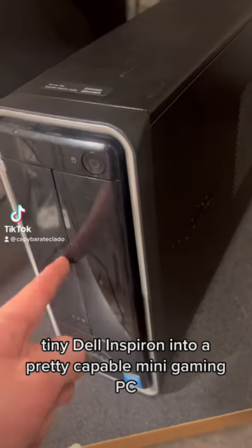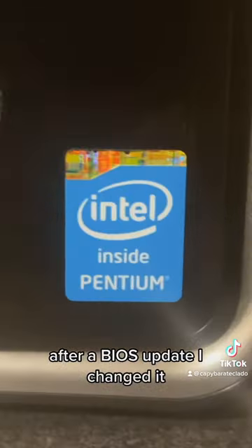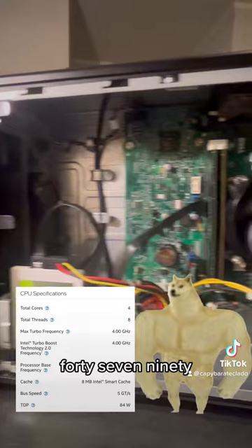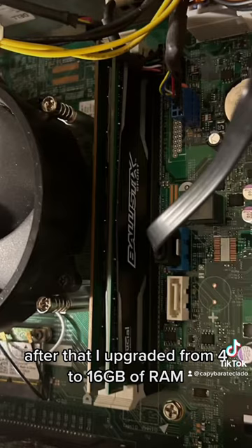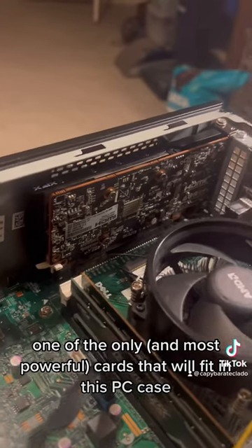So I turned my grandma's old tiny Dell Inspiron into a pretty capable mini gaming PC. After a BIOS update, I changed out the very potato-like two-core Pentium for an i7-4790. After that, I upgraded from 4 to 16 gigabytes of RAM and found a really good deal on an RX 6400 on Facebook — one of the only cards that'll fit in this PC case.